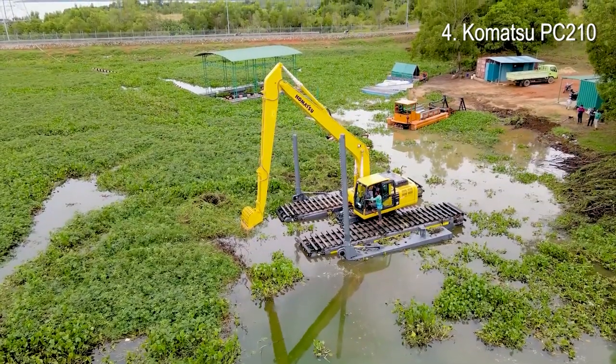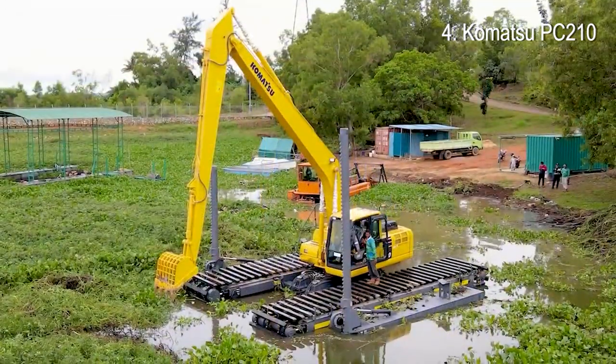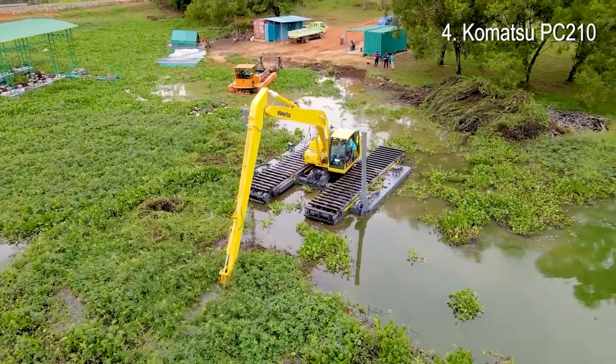An upgraded cab design provides enhanced safety and serviceability. Productivity is maximized and operating costs are reduced.